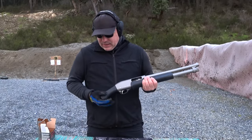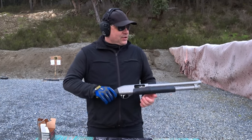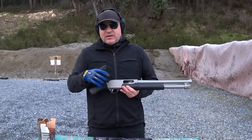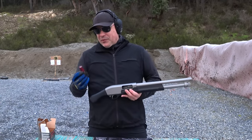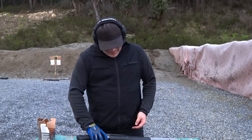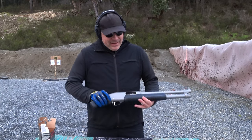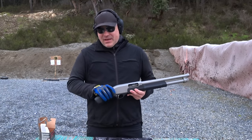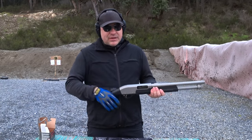I would highly recommend that if you buy one of these type shotguns, start with a small load like birdshot and just get a feel for it. This doesn't fire like a normal shotgun. Today I will try to shoot the steel plate with birdshot, do a few buckshot, and try at least one two-and-three-quarter slug just to see what it feels like. I want to try close range and about 20 feet distance.